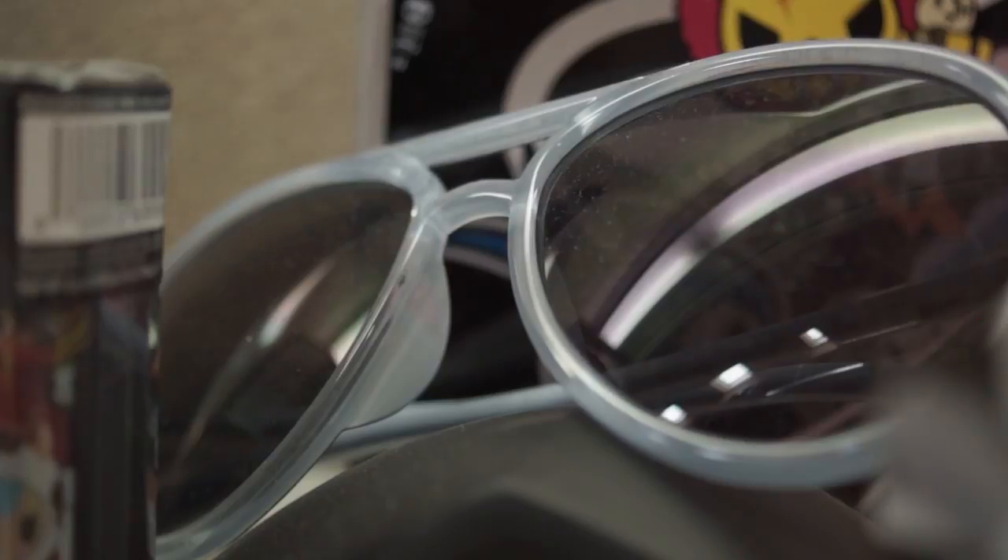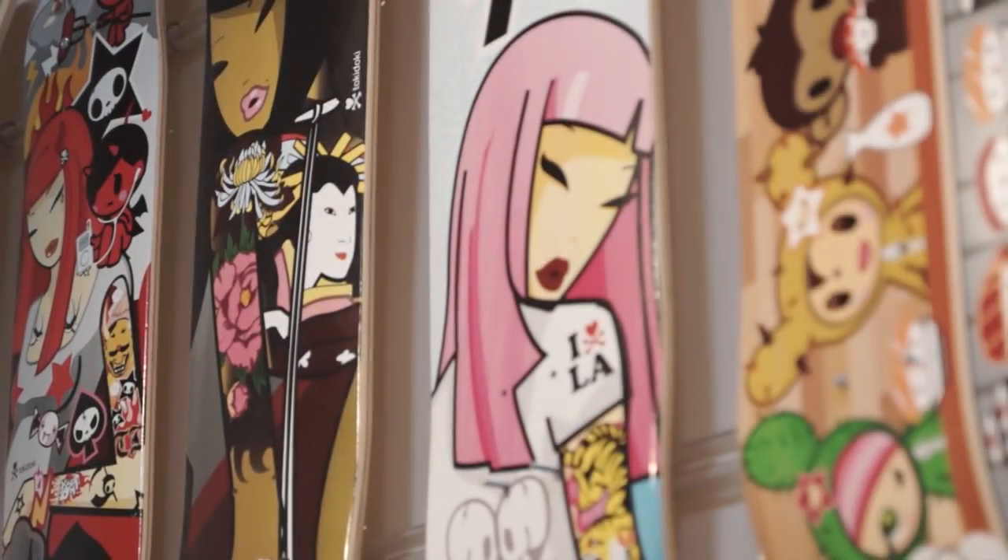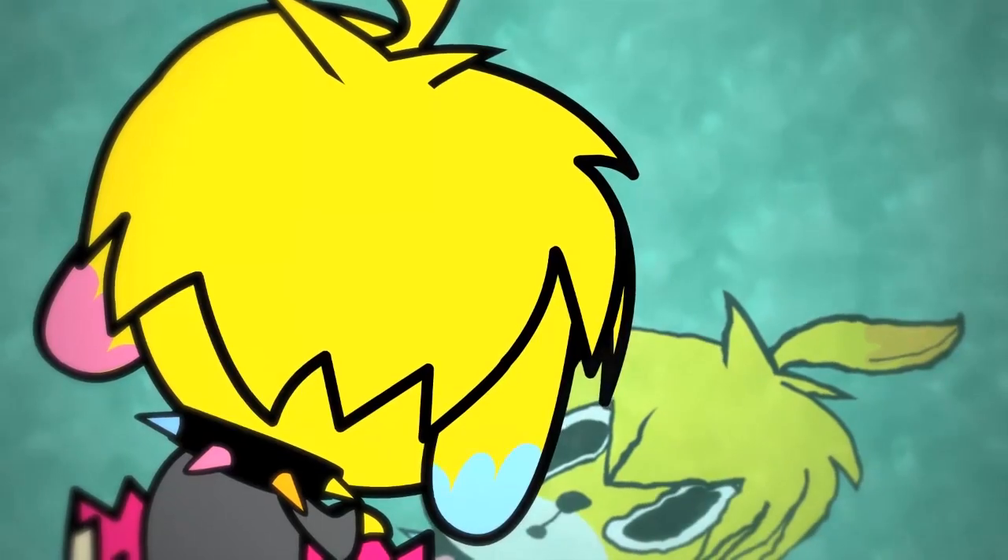Hello, I'm Simone Legno, and I'm the creator of Tokidoki. And now I'm preparing another animation, about two minutes, with Cappuccino, which is a character that I designed for the Peggy Guvenham Collection in Venezia.